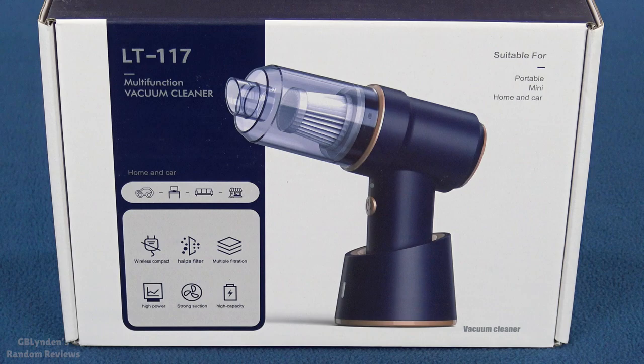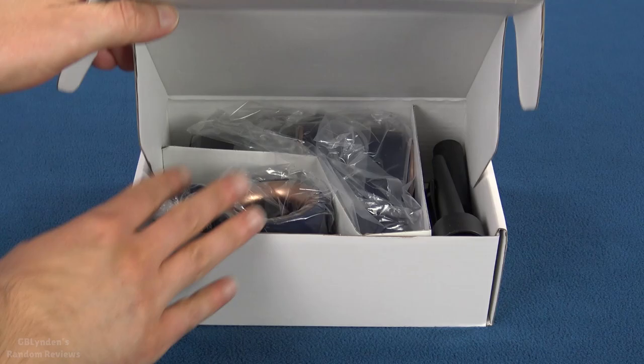Hey guys, look what I got. That's right, I got this multifunction cordless vacuum cleaner. In this video, we're going to unbox it, we're going to take a look at all the parts and pieces. Coming up next, we're going to see what's going on inside the box.